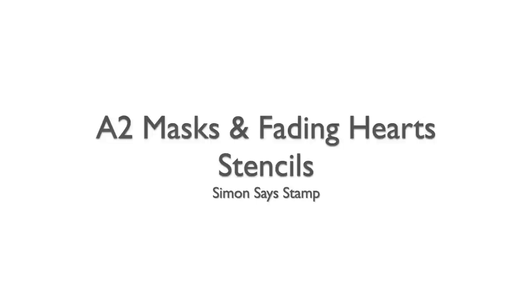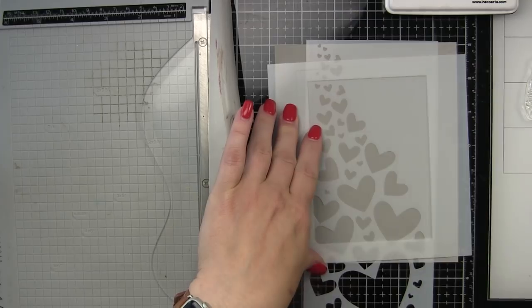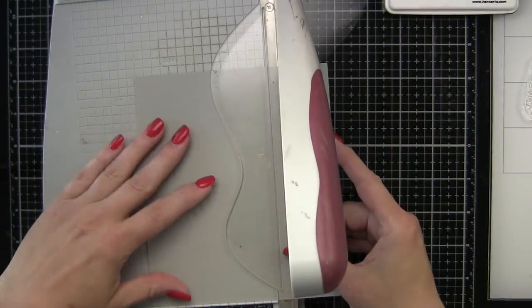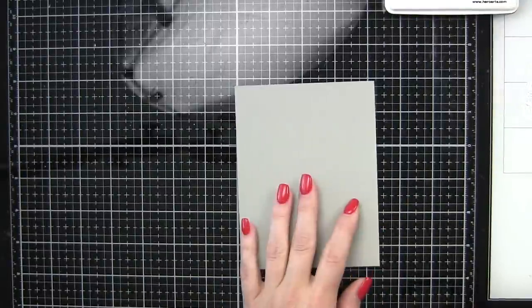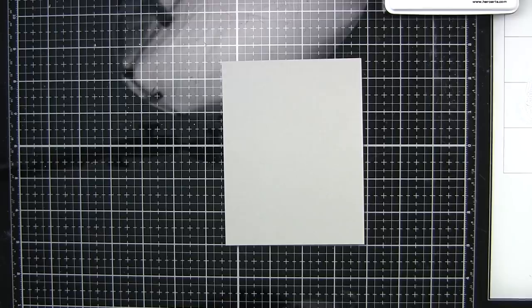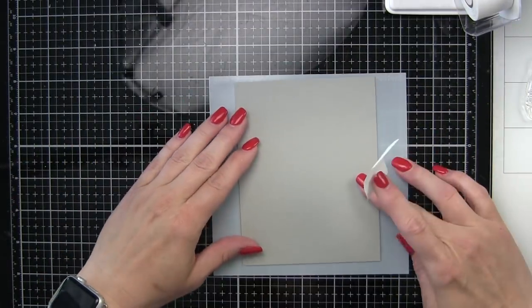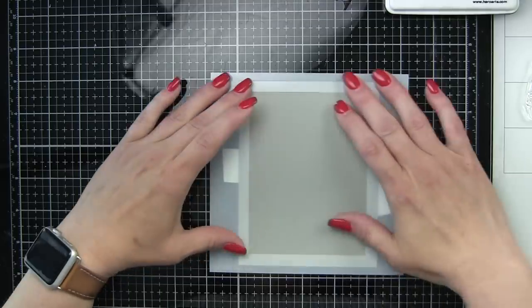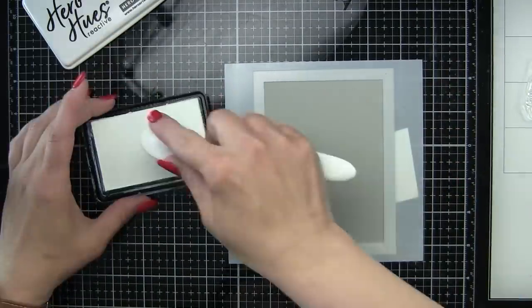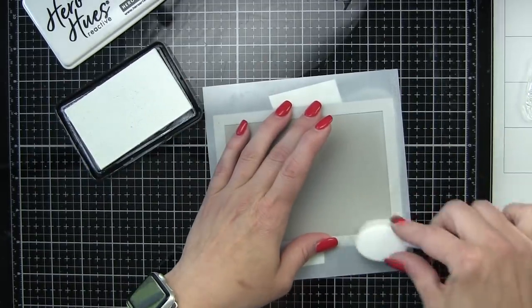We'll be using the Simon Says Stamp A2 mask and a Fading Hearts stencil to create the background for our card. I'm going to start with a scrap of Simon Says Stamp smoke gray cardstock and trim this down to four and a quarter by five and a half inches, which is A2 size, to fit the entire front of our card base. Then we're going to take the A2 masking stencil — the largest size from this collection — and tape it to the front of our cardstock. Masking stencils are amazing because they instantly add a layer to your design without actually having to die cut or trim and matte an extra piece of paper.